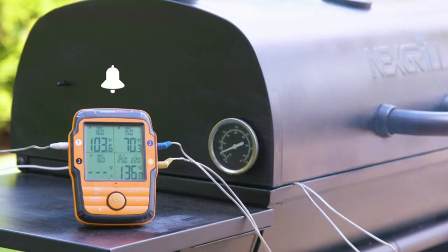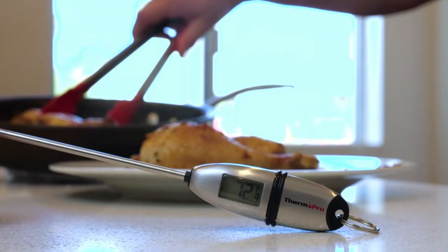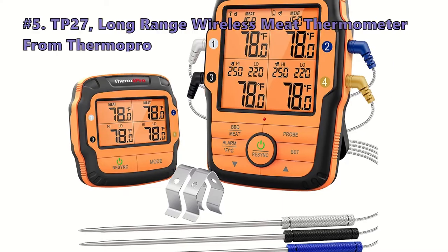These will have your meals coming out perfectly cooked every time. To make this top 5 of the best digital meat thermometers, we analyzed 3,242 customer reviews and looked through 117 products. Items are in no exact order, so keep watching to find the perfect one.